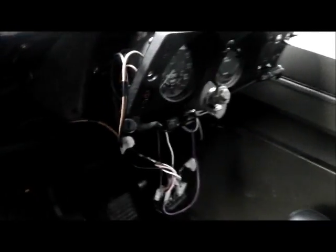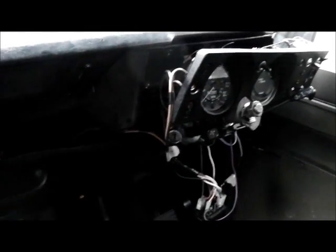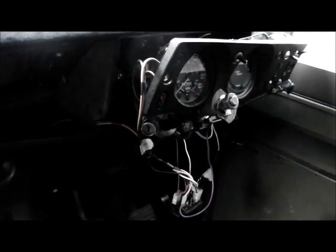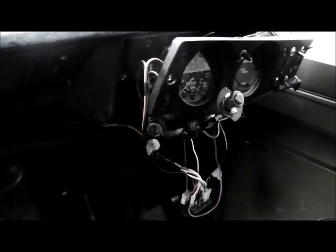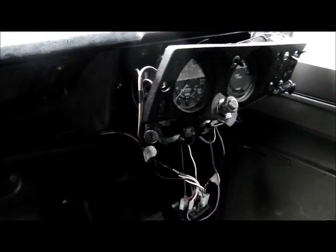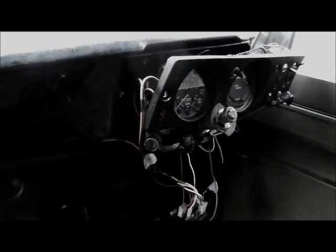I'll just open the bonnet and show you what I've been doing under there. By the way, I've tested the lighting circuits today — have to have the engine running for the rest, like the heater, windscreen wash and all that. But the lighting stuff does all work. I haven't checked the brake light yet, so that's the next thing.